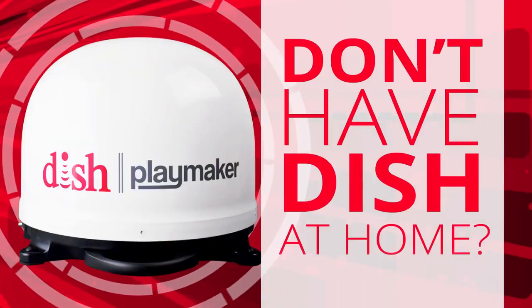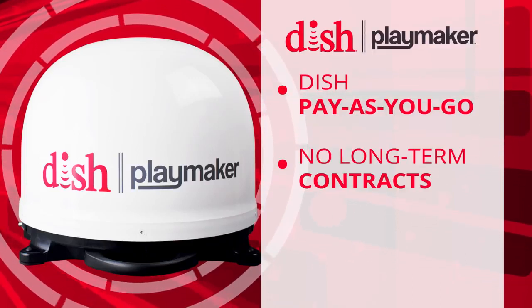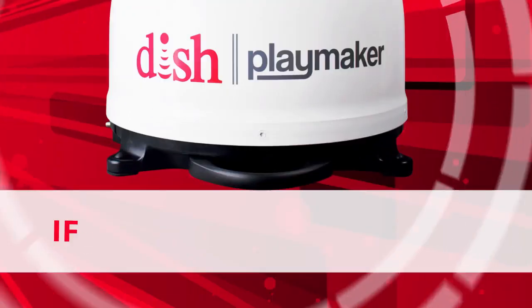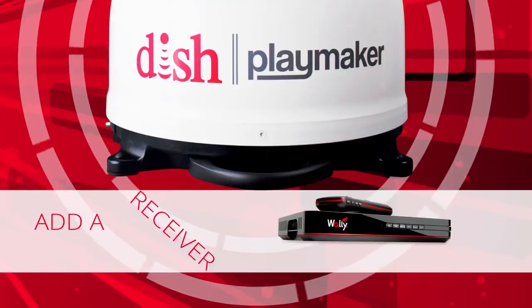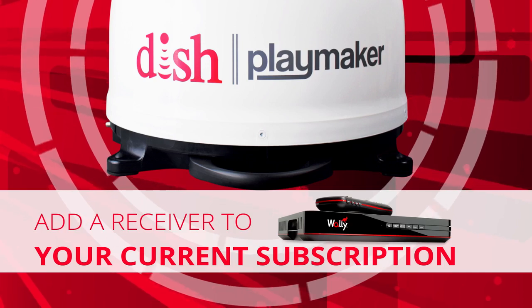Don't have DISH at home? The DISH Playmaker is compatible with DISH pay-as-you-go programming with no long-term contracts and no credit check. If you already have DISH, add a receiver to your current subscription and enjoy your TV channels everywhere you go with the Playmaker.